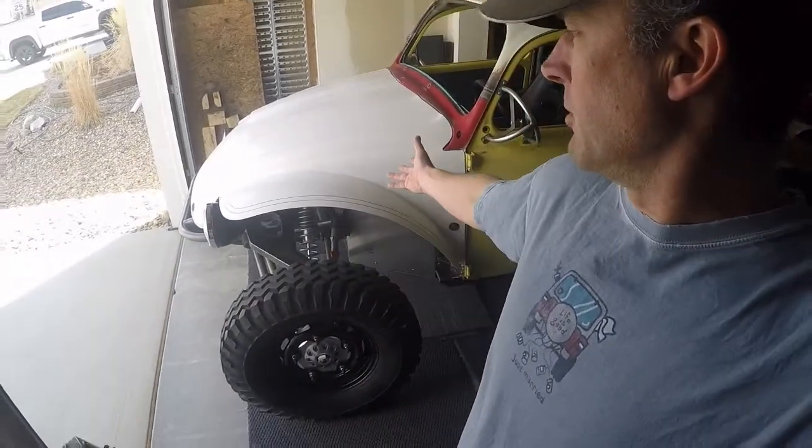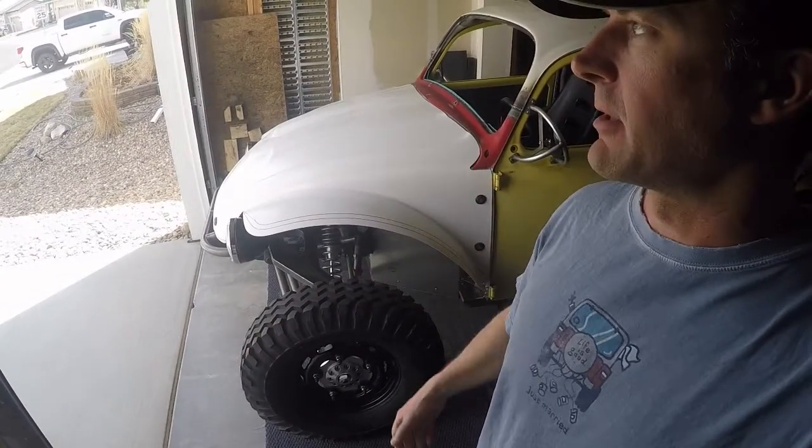Hey guys, how's it going? Hope everybody's having a good day. Hope it's as nice where you are as it is here, because we're having a beautiful day here. I'm going to do a little bit of fiberglass trimming on my one-piece front end.